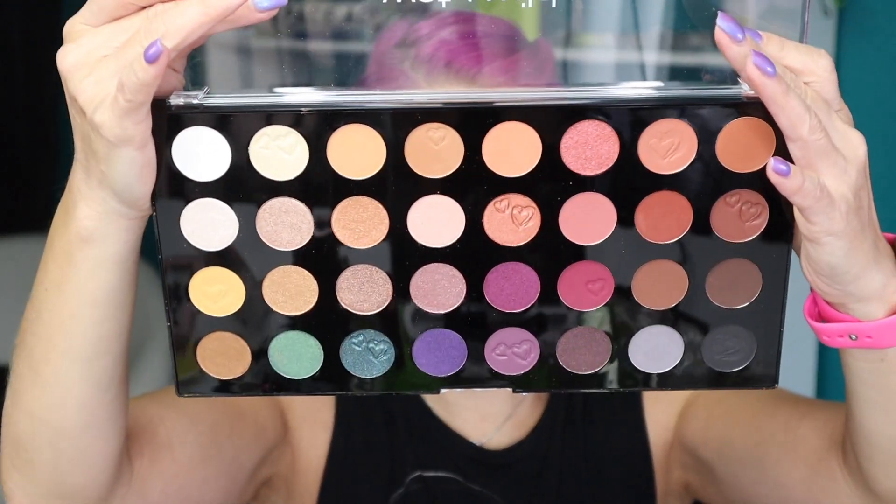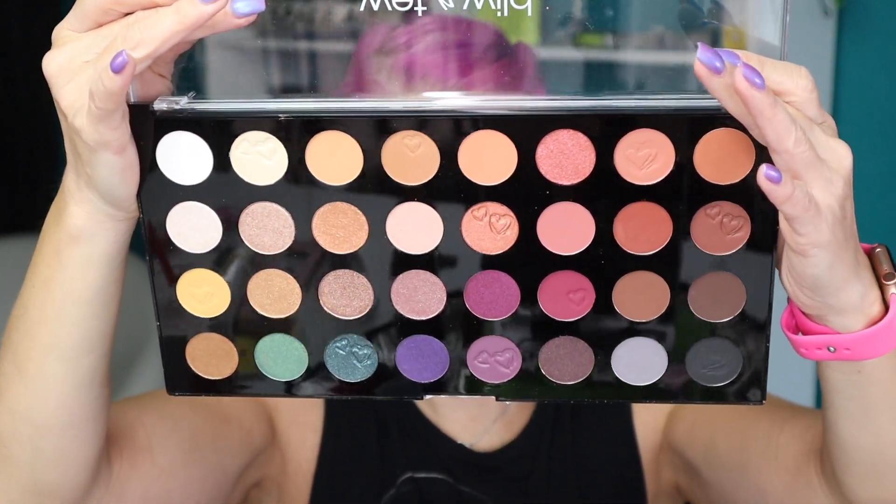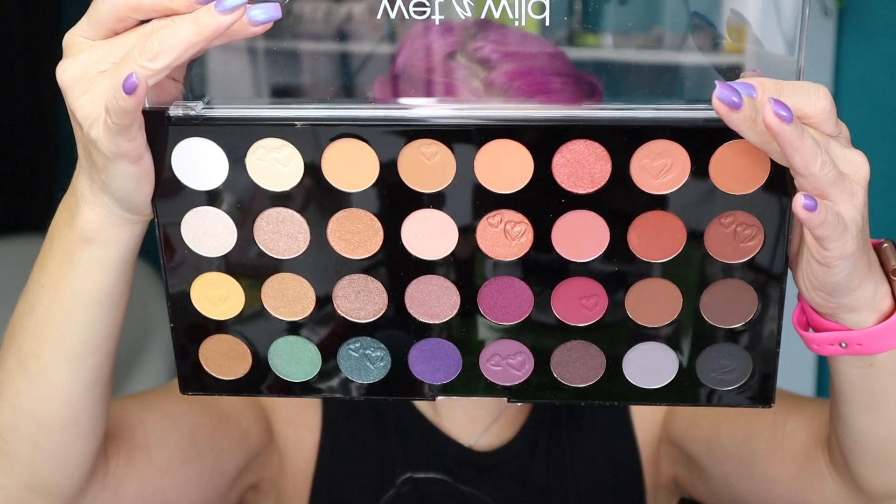I haven't even opened this palette yet. It has been raining the last three days here in south Texas, and this palette arrived yesterday. It's Wednesday afternoon when I'm sitting down to film this video. I'm hoping the rain stays away until I finish filming and have time to go outdoors and swatch this palette. Let me take off this sticker and then we'll dive into it — here is an up-close look at the palette.